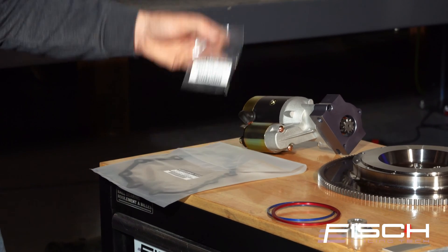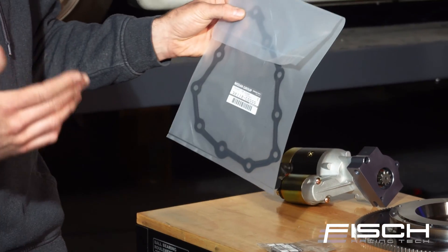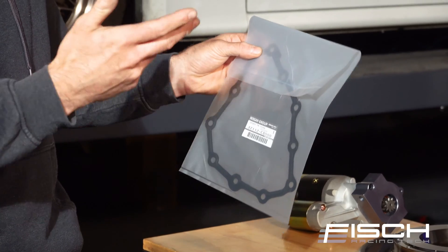And we've got an input shaft seal — this is OEM Nissan. We've also got the gasket that goes in between the bellhousing and the transmission.